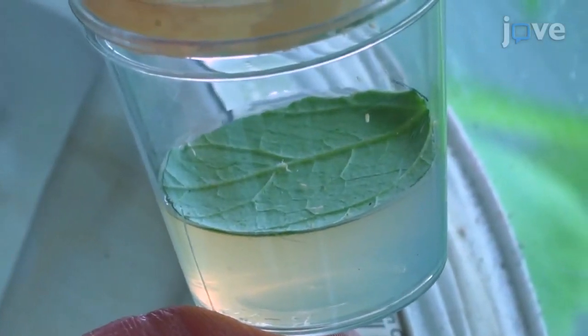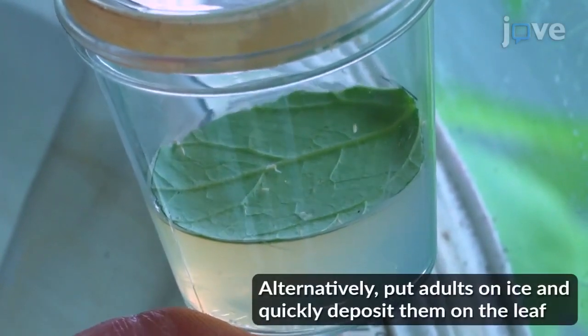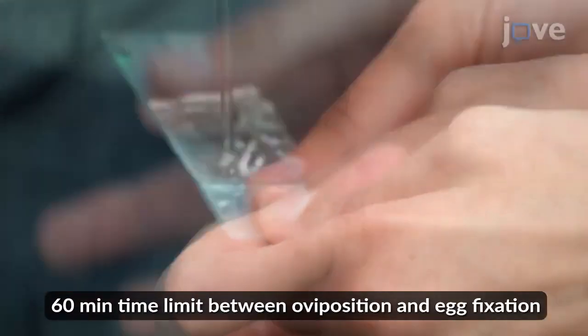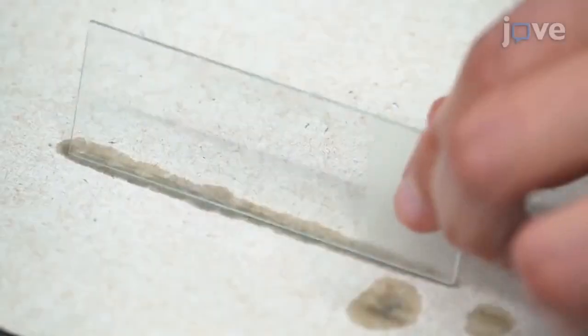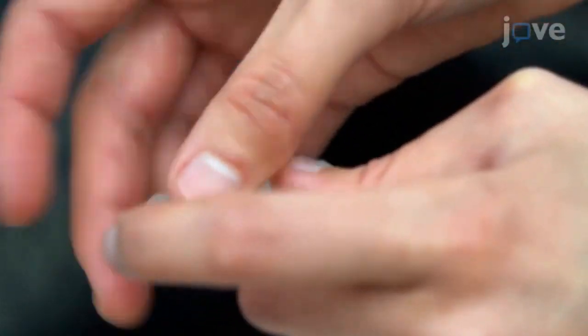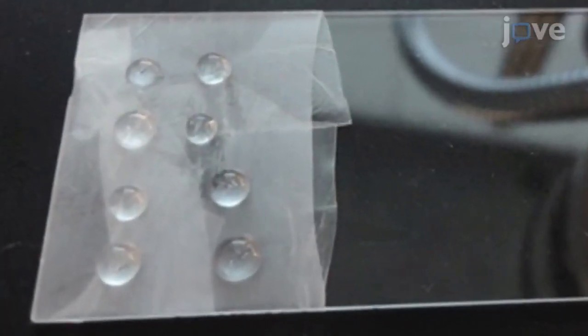Then, allow female whiteflies to oviposit on a clean leaf cut to fit on agar in a petri dish. During the whitefly oviposition, clean a microscope slide with soap and water. Dry it well and stretch a piece of paraffin film over one end to allow liquids to form drops and eggs to be more easily seen.